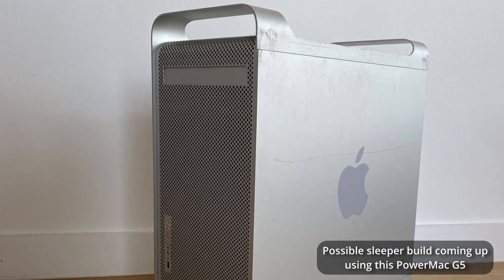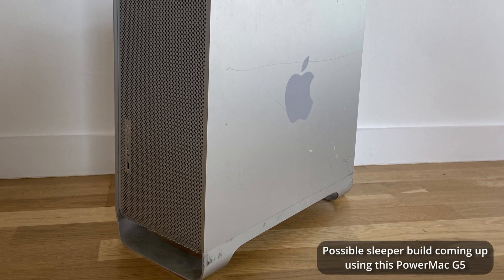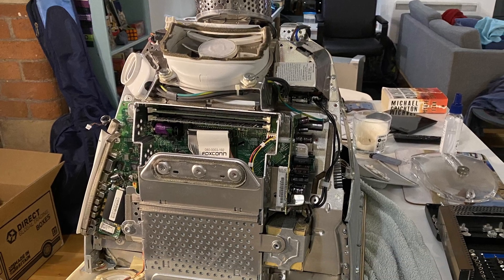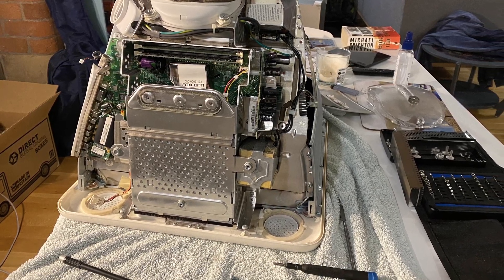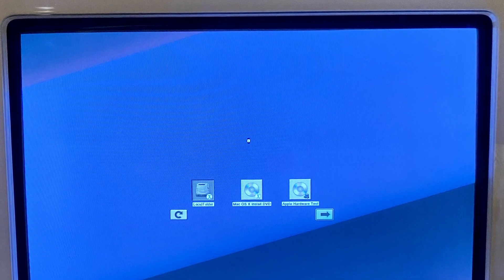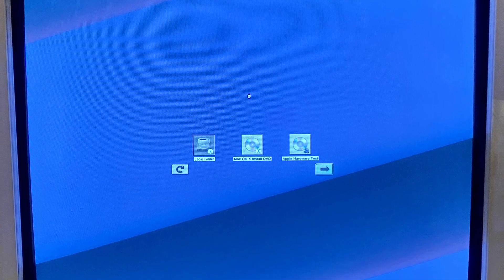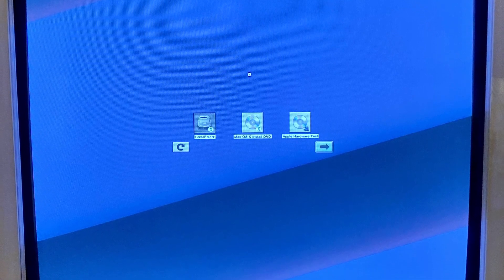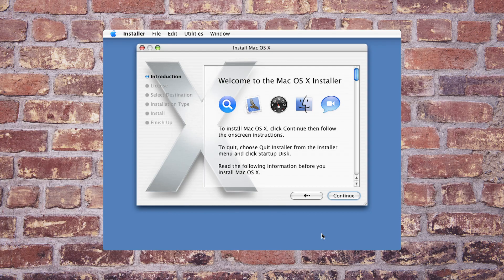Luckily, I had a spare PowerMac G5 lying around that just happened to have a spare DVD drive installed, so I went about swapping the CD drive for the DVD drive. It took a little while, but that was the easy part. I switched the machine on whilst holding down the option button to get to the boot selection menu, put in the first disc, and Install macOS X popped up on the screen. Fantastic. I went through all the options to install macOS X Tiger 10.4, only for it to fail at 98%.